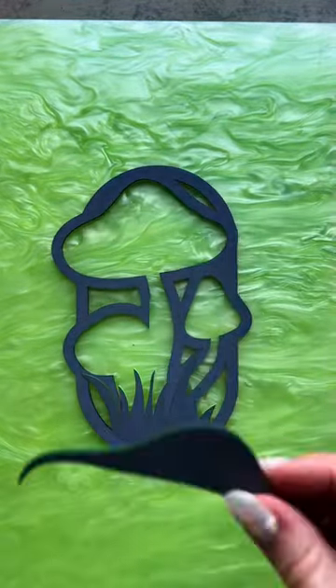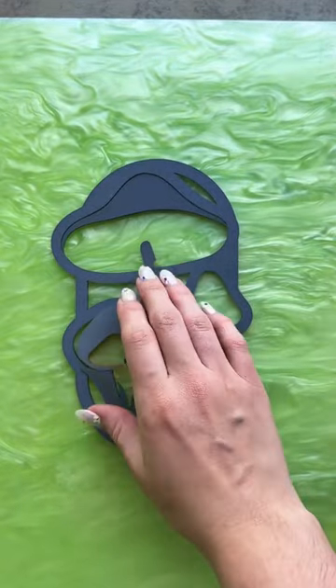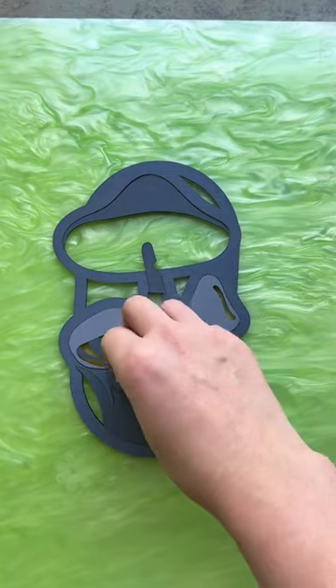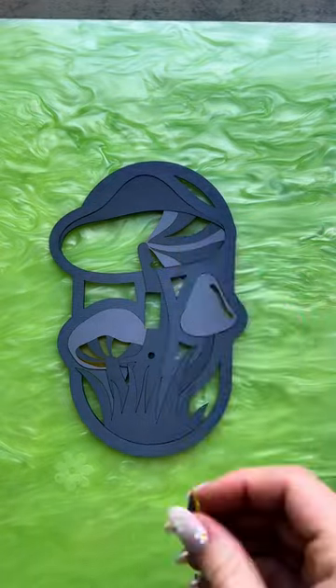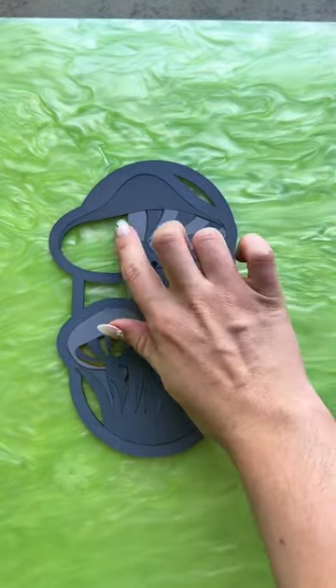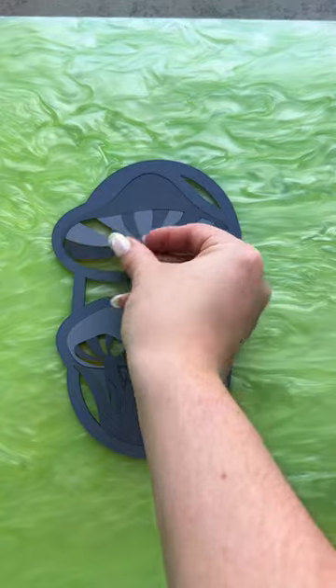Our most requested design is officially live on the website — and no, it is not all gray, this is just the back. I mentioned it in the last video, but we got a ton of requests to do a mushroom design and it's officially live as a light switch cover and as a wall art piece and wall mirror. The one I'm making here is also in mirrored acrylic, but as usual you'll be able to customize all the colors.